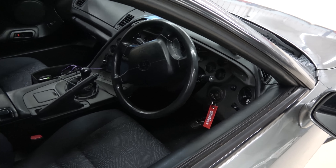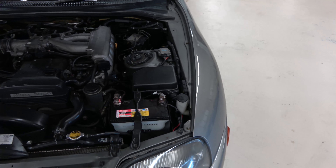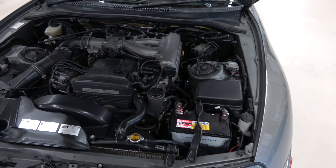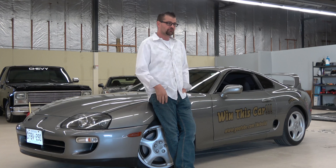This is a right-hand drive Toyota Supra. This is the first build car. It has the NA motor in it right now — we are going to be changing that motor out. I get a lot of questions from people at car shows or online asking what motor we're going to put into it or what we're going to do to the interior.